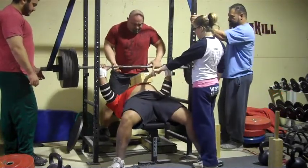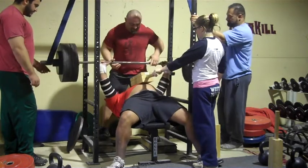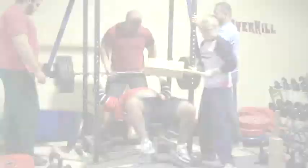Here's Pete — myself with 545, another double. Trying to be as fast as I can off that three board level, because that's where I typically get stuck.